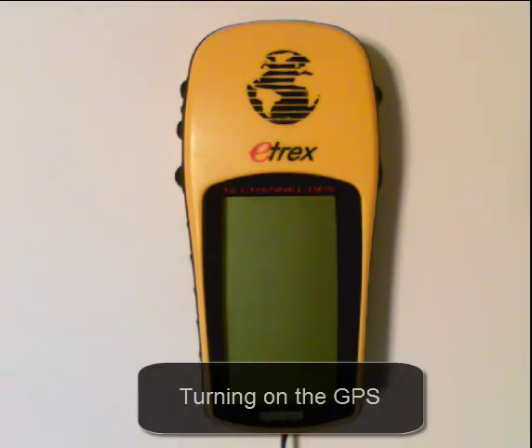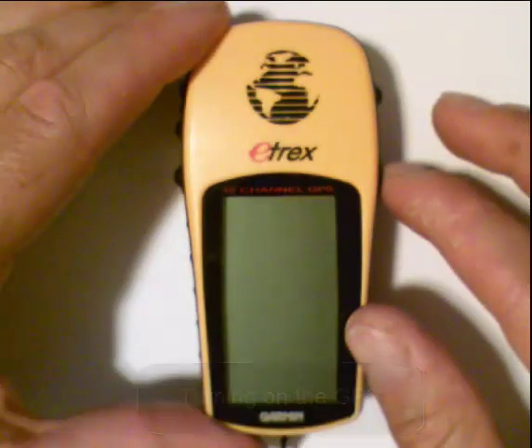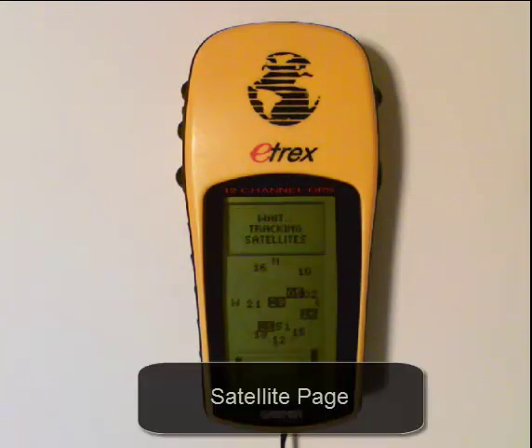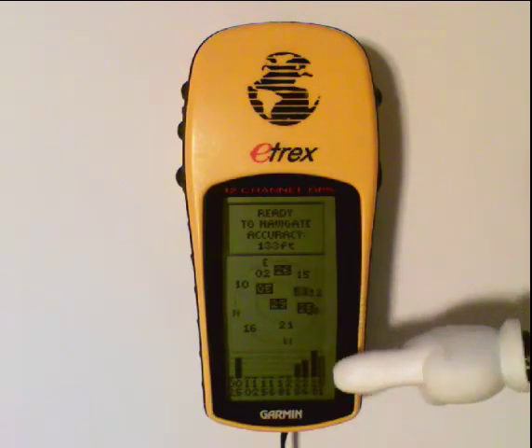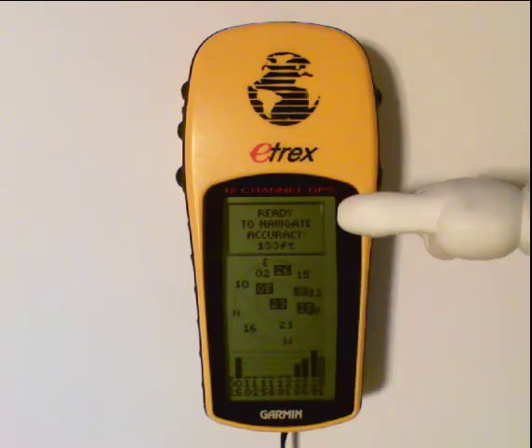Next we're going to turn on the GPS and see how this screen appears. I'm just going to press the power button once. You'll notice that your eTrex comes to life — you'll see a guy walking along, and very quickly you'll see your satellite screen. These are the satellites that are actually communicating with the GPS receiver, and as you get more satellites, the message changes from 'waiting for satellites' to 'ready to navigate.'